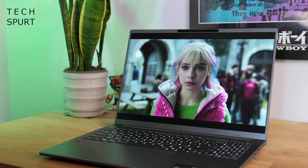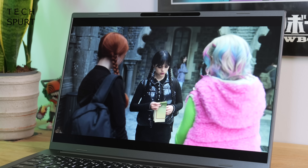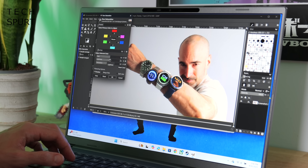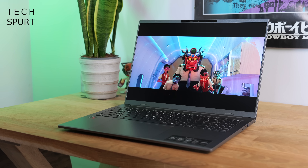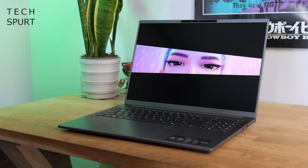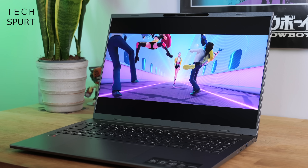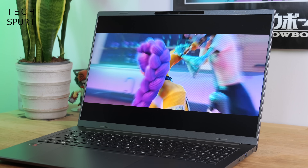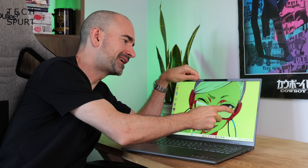Another highlight of the Acer Aspire 16 AI is that 16-inch IPS display. You've got a 16:10 aspect ratio, ideal for multitasking and creative work, helped along by 100% sRGB gamut coverage. It's also great if you simply want to kick back with your favourite TV show or movie. The 1200p resolution keeps visuals pin-sharp despite the spacious 16-inch panel. While it may not be an OLED panel, you've still got respectable contrast and nice, poppy colours, all rounded off with a silky-smooth 120Hz refresh rate. Optional touchscreen control is available too.